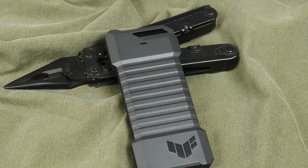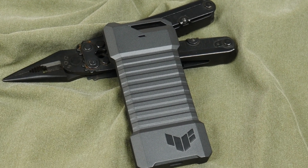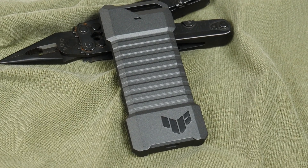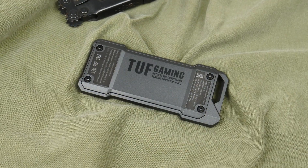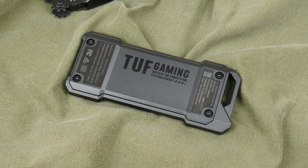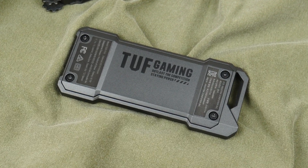The ASUS TUF Gaming A1 is a well-built premium SSD enclosure that, given its aesthetics, is bound to be a conversation starter. As mentioned earlier, this enclosure only supports drives of up to 2TB in size, which in all honesty is a little bit of a bummer.